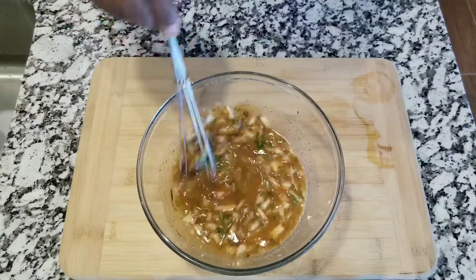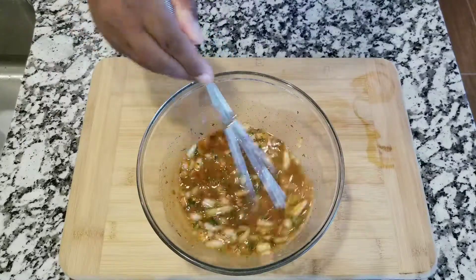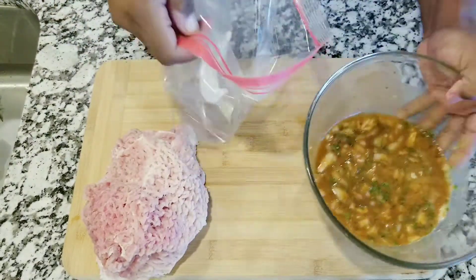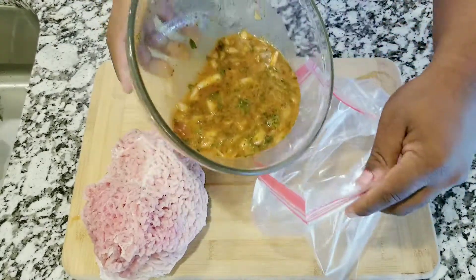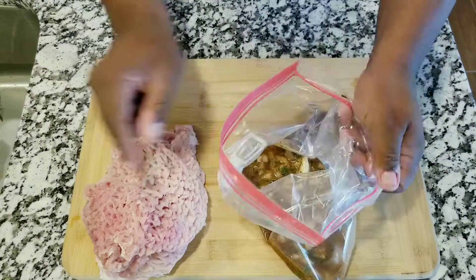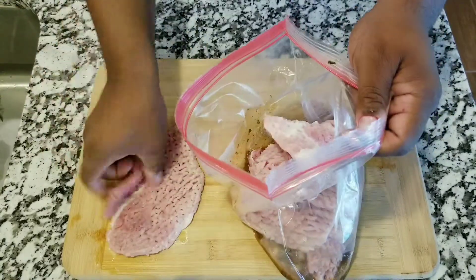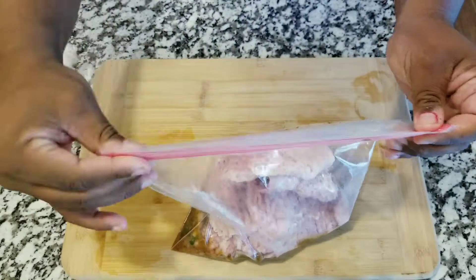The meat we are working with today is pork steak. Now you want to get a ziploc bag, add the marinade sauce to the bag, and after you have that in the bag, start putting the meat in. Once you get all the meat in, make sure you get all the air out of the bag.